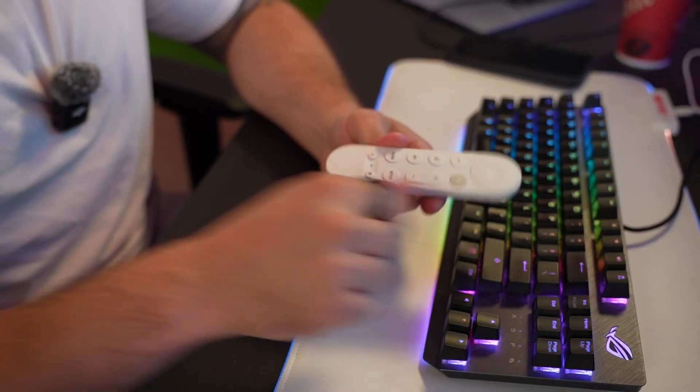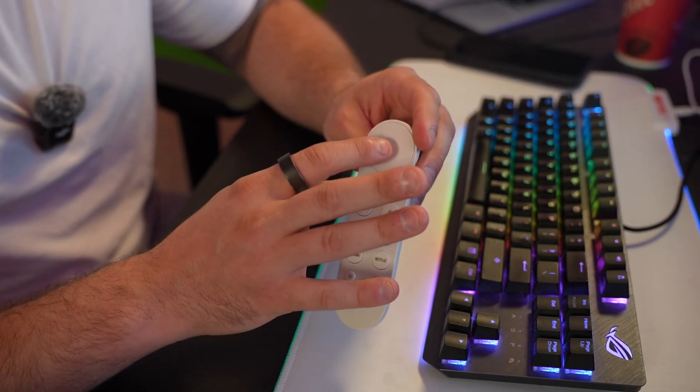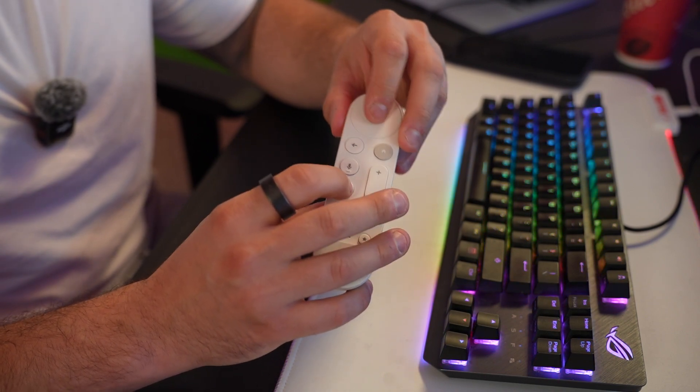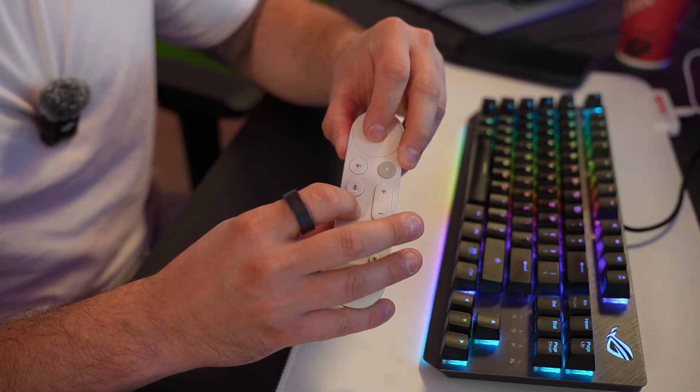If that doesn't work, here's step number two. There's actually a button combination we can do to reset our Google TV streamer remote. The first set of buttons involves this center button at the top — the OK button — and this mute button right here. So what we're going to do is hold this down and keep holding it. It's going to take about five to eight seconds.